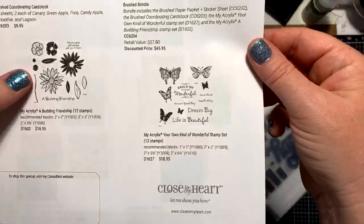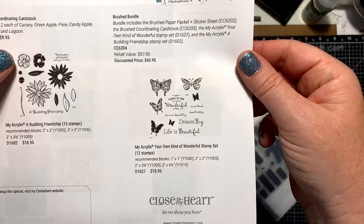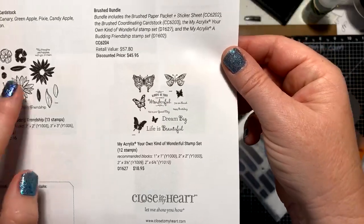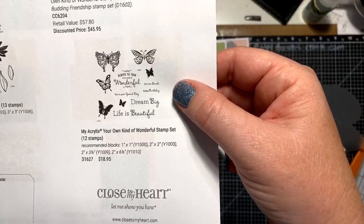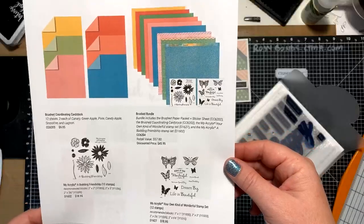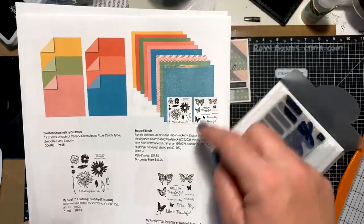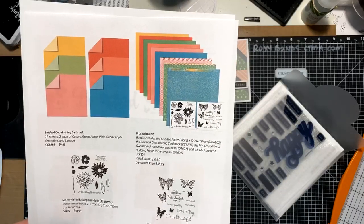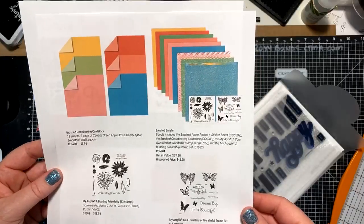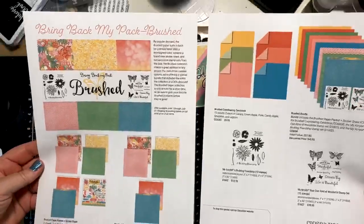The two stamp sets are also retired and being brought back because they coordinated with the paper pack. One is 'Budding Friendship' — I love this one because it has the outline of the flower and the inside, so you could do two different colors, or a tone-on-tone with darker and lighter pink, or first and second generation. It has the same for the leaves and a little stem. Then there's a butterfly set — who doesn't love butterflies? It has all different butterflies with some really cool sayings. This one's called 'Your Own Kind of Wonderful.' This is all coming out on June 1st. They're also going to have a workshop with layouts and cards using this stuff, available June 1st.